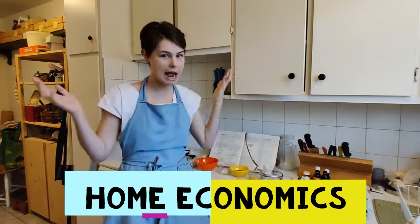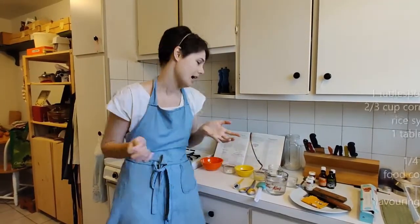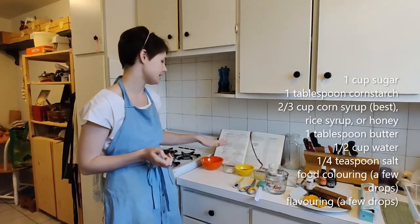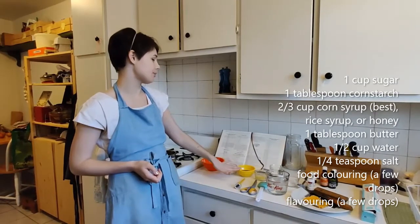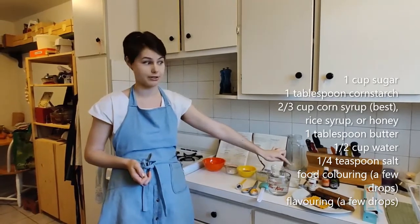I'm going to show you everything that you need to make saltwater taffy. You're going to need one cup of sugar, a tablespoon of cornstarch, two thirds of a cup of corn syrup, a tablespoon of butter, half a cup of water, and a quarter teaspoon of salt.